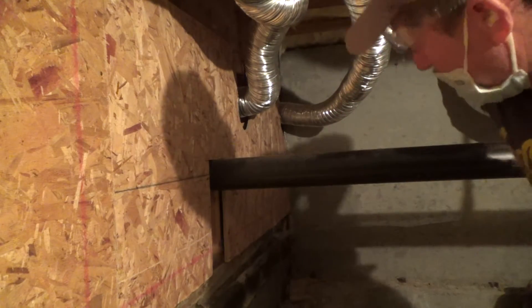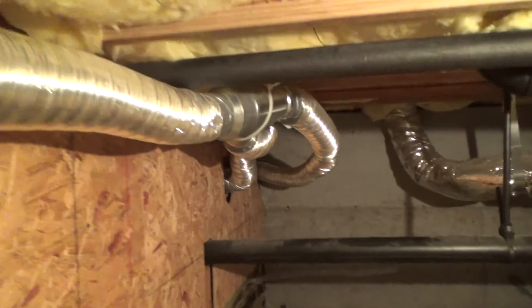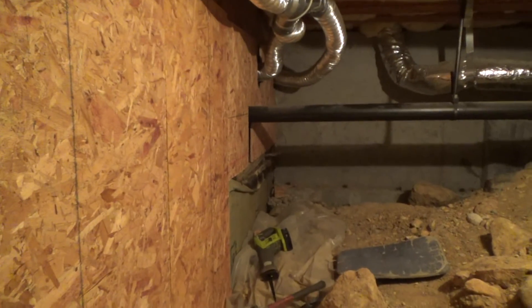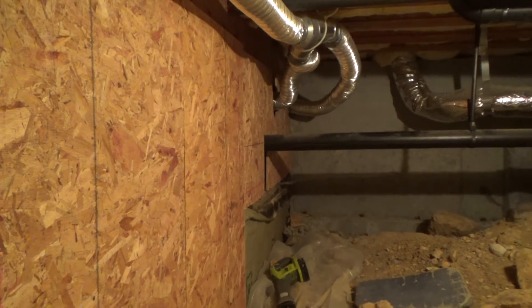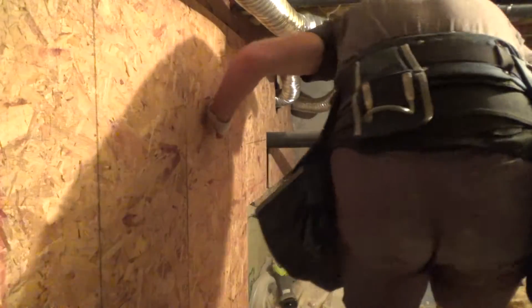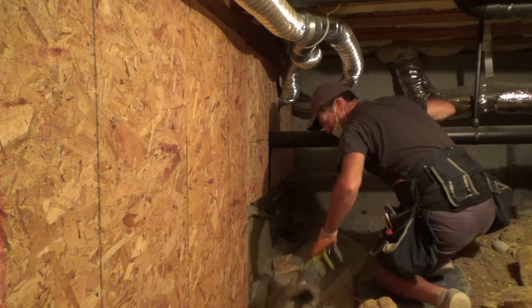I'm almost ready to take this plywood off. I'm going to set you up a little bit further down the road here so you're out of the way and can kind of see what's going on. I think it's all loose and ready.